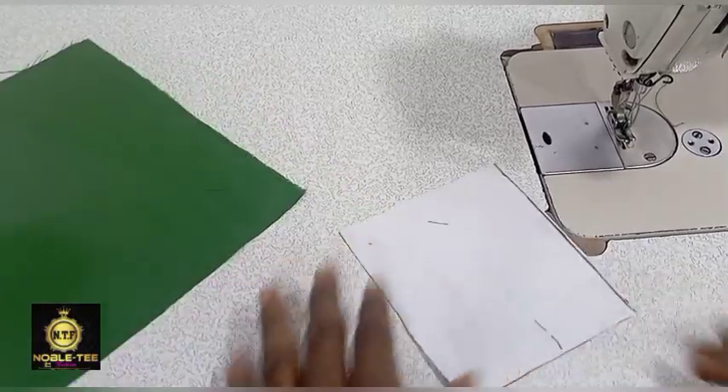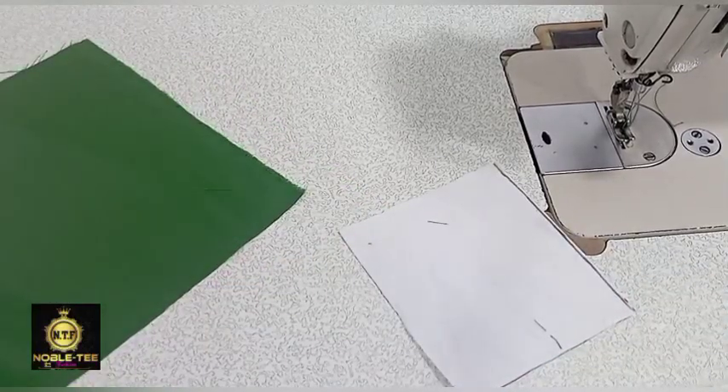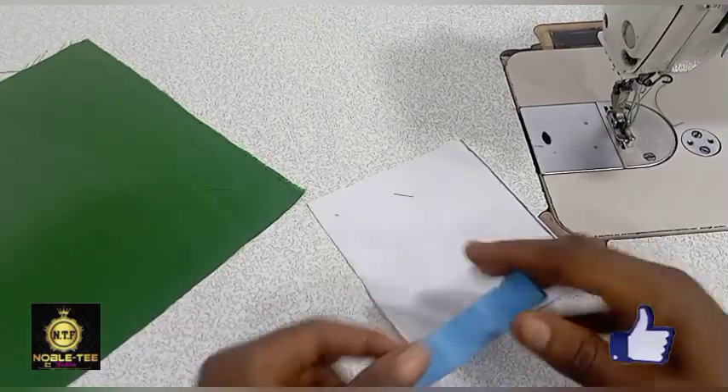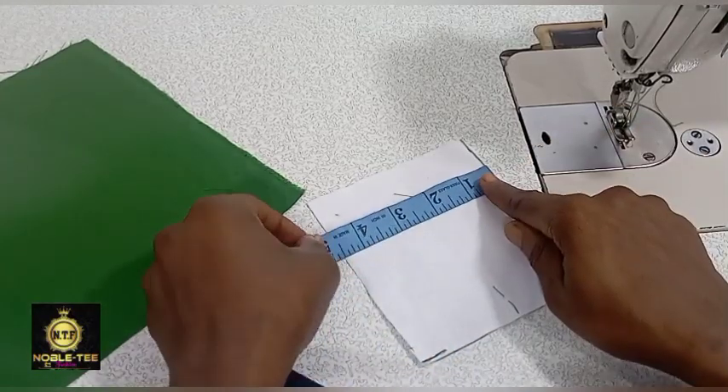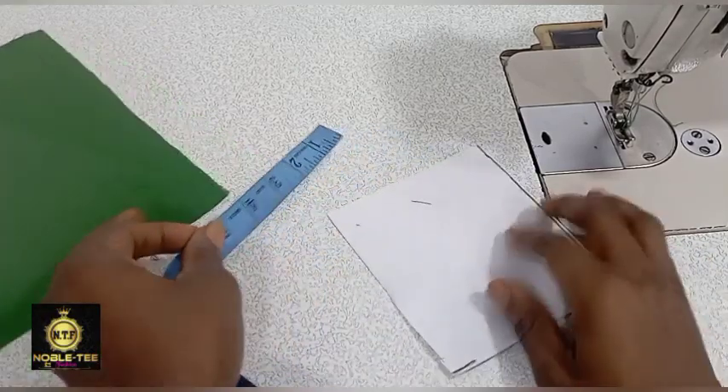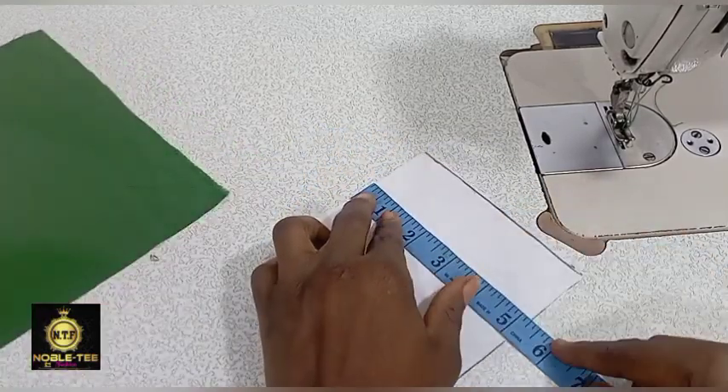The first thing you have to do is to cut the collar step. The wideness I'm using for this one is 4.5 inches, and the length is 5.2 inches.